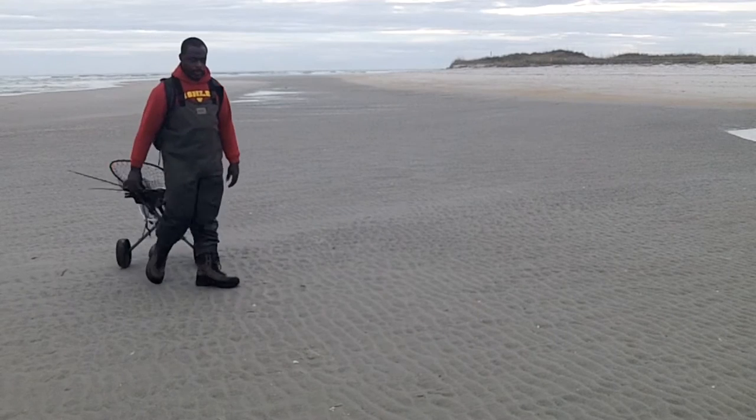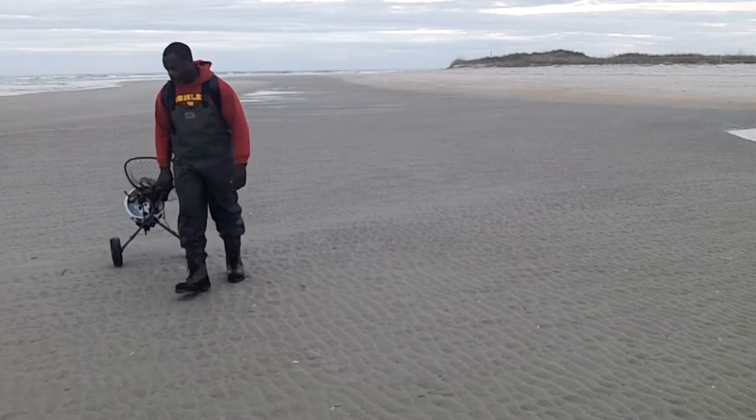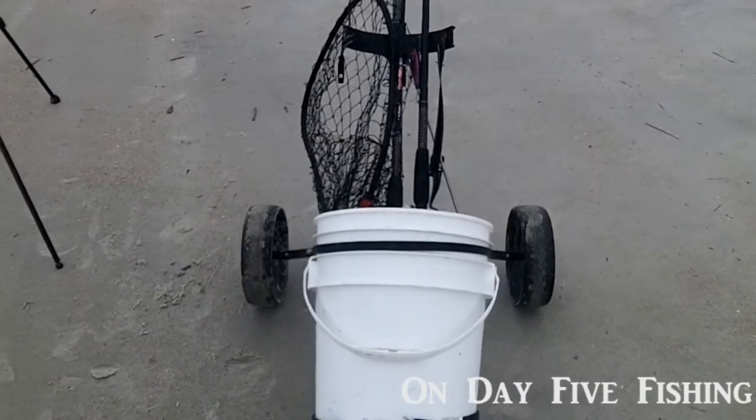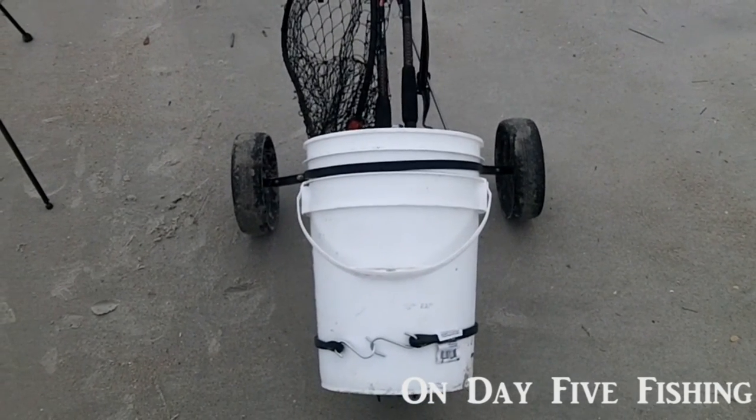I want to give a big shoutout to my brother, Chris Johnson — brother in Christ — because he had the idea as well. I had thought about it a while back, but he actually got one, so I got to see it in action. When I was in the thrift store the other day, I saw this one and I was very happy.